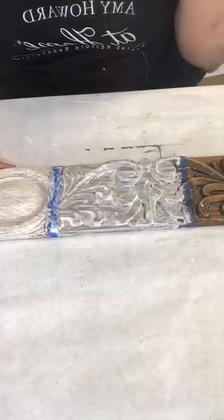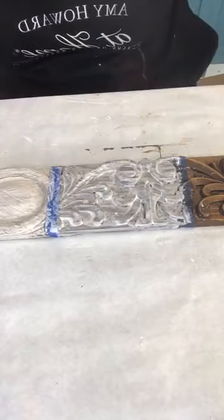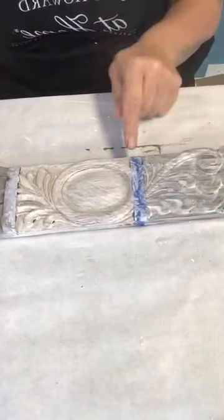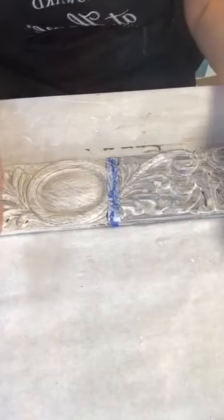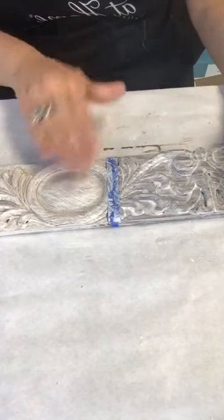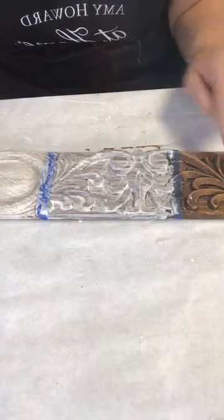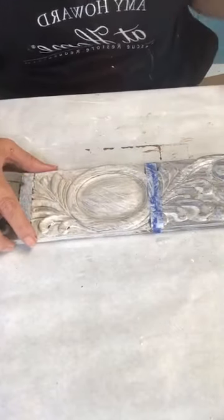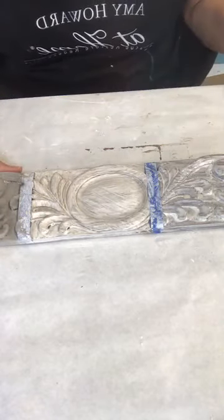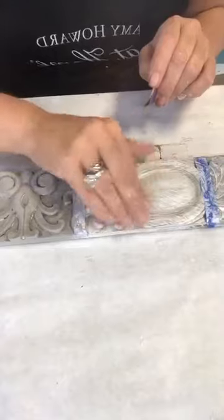The gesso is drying. I could use a hair dryer to speed it up, but I'm going to the next step using my pre-prepared sample. Look at the difference between wet and dry — it goes from white to a cloudy color when it dries. Make sure your stain is completely dry before applying cracked gesso, otherwise it'll make the gesso look too brown. For existing stained pieces, just clean with Clean Slate first.